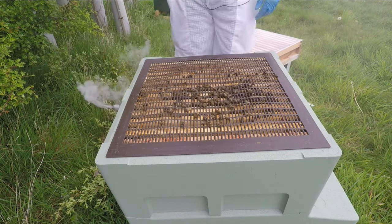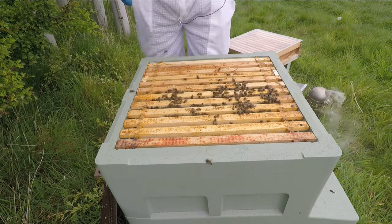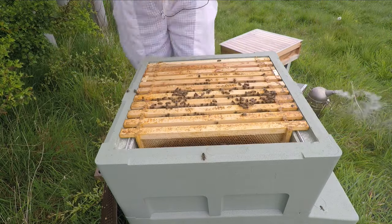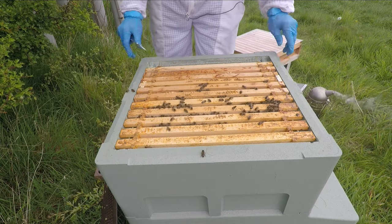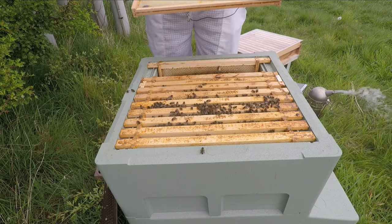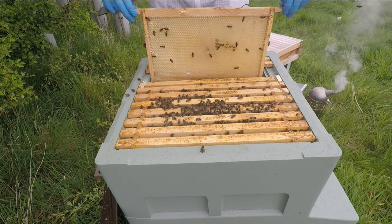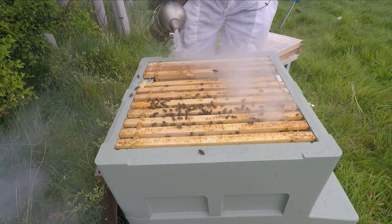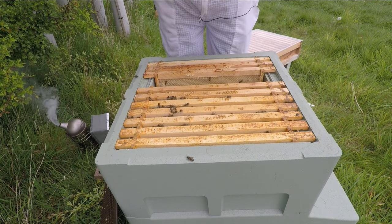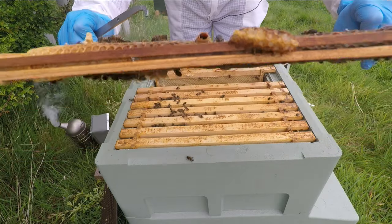Feels like there might be something in there. I'm really hoping today we're going to find a queen. I do seem to be relatively calm at the minute. Nothing in that one — that's empty. Tiny, tiny bit of nectar in that one but not a great deal. And that's one of the queen cells — so that's one of the queen cells.